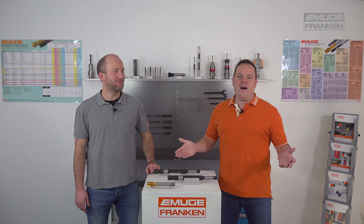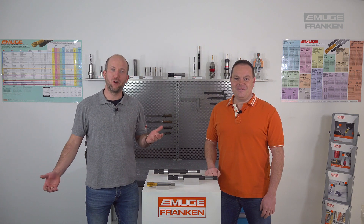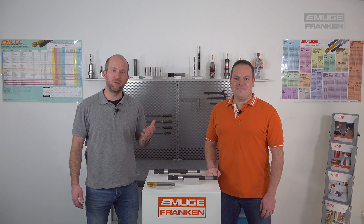Hello and welcome to our pack video. Today's topic is shank extensions for threading tools.